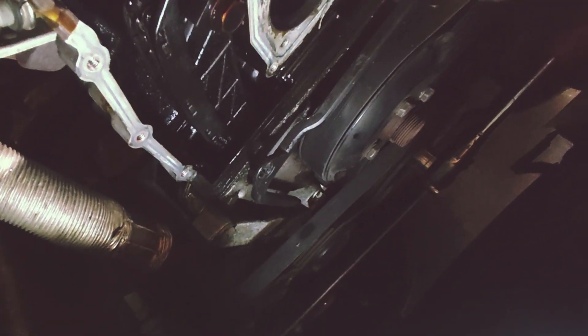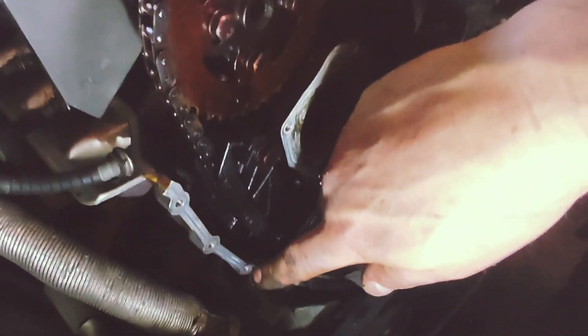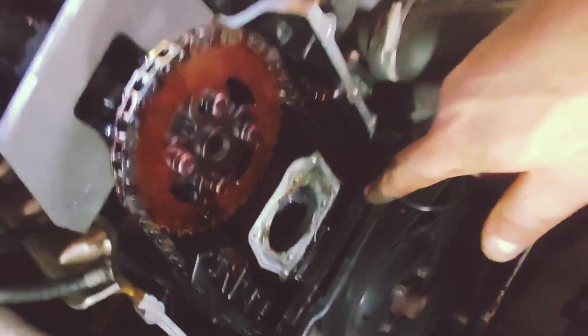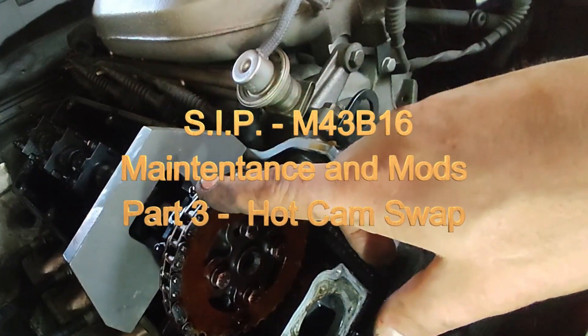I suppose it was leaking in this section because of this gasket or this corner not being sealed properly. You can see the oil is gathering here. Replace all this with a new gasket, seal it nicely, and hopefully the oil leak will be fixed. Up next, we'll be getting the old cam out and putting the new camshaft inside.